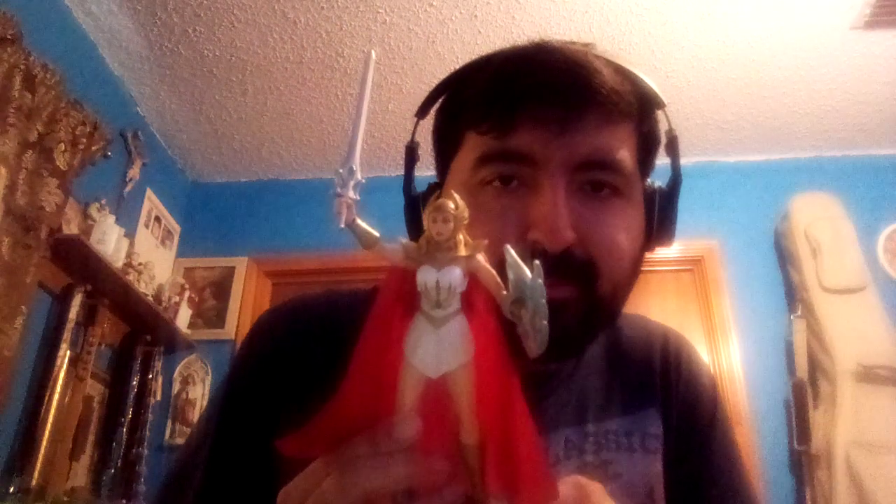There we go. For the honor of Grayskull, I am She-Ra! Alright guys, like, comment, and subscribe, and let me know in the comment section below. Alright, bye-bye!